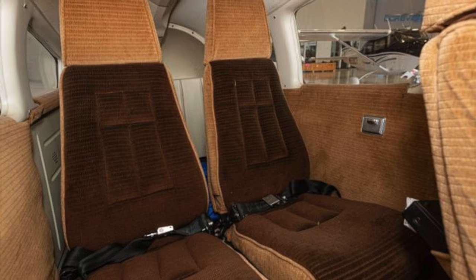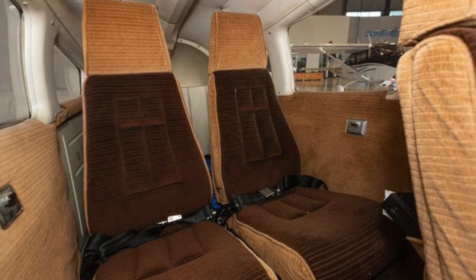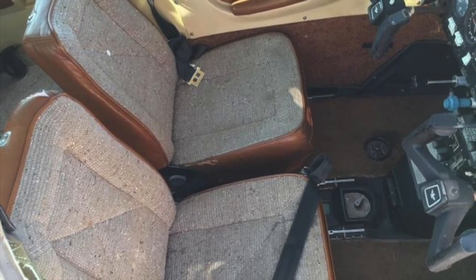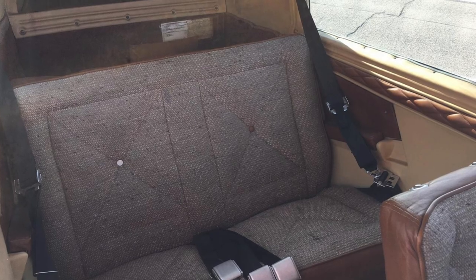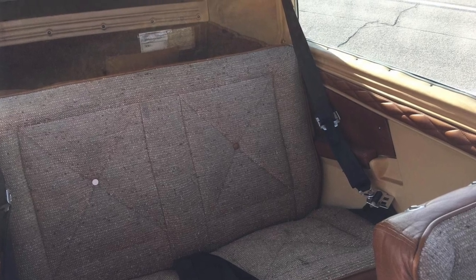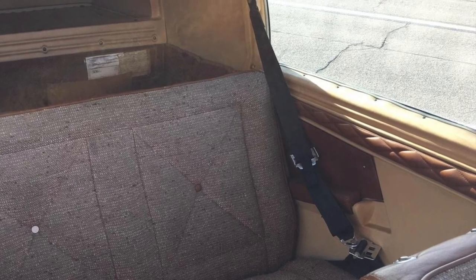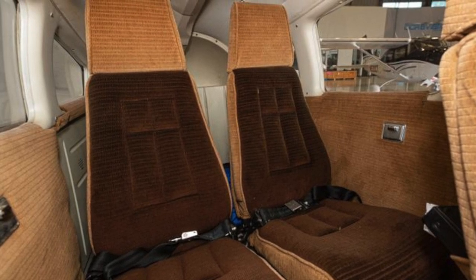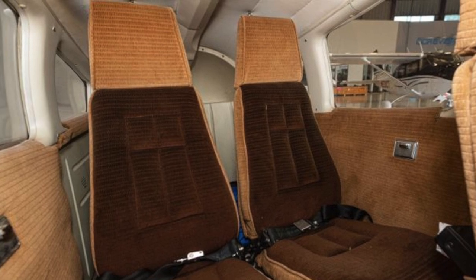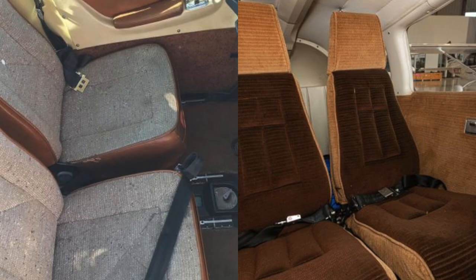The interiors of both airplanes appear to be extremely similar — they are both original cloth without any apparent upgrades since new. I do see one advantage for each of the interiors. In the Mooney, it's equipped with shoulder belts in the front and the rear, which is a great improvement for the safety of yourself and your passengers. While the Piper is only equipped with lap belts, I do love that the seats have headrests where the Mooney does not. Headrests would greatly add to the comfort of the Mooney. Without question, both interiors will last for many, many years.